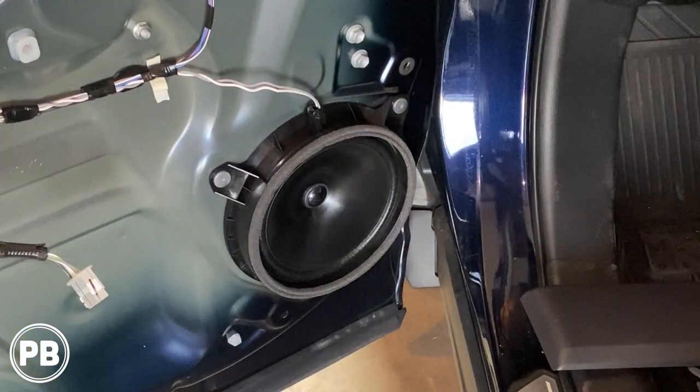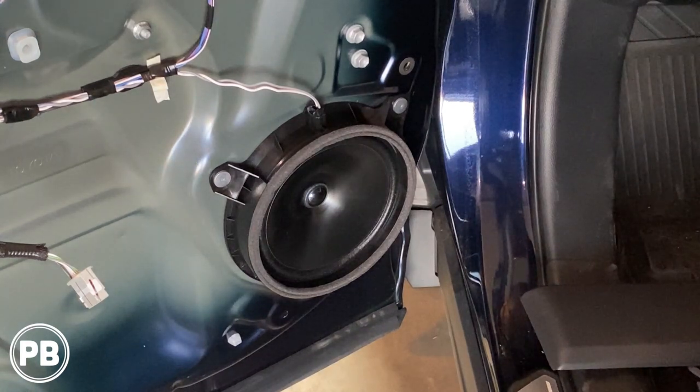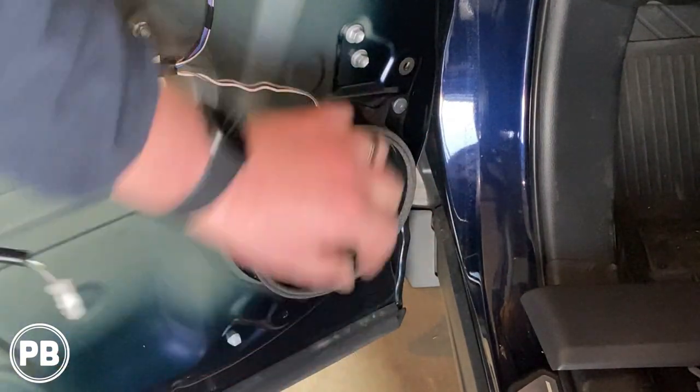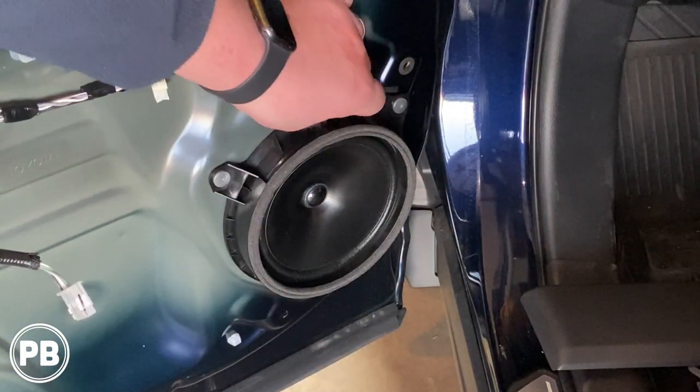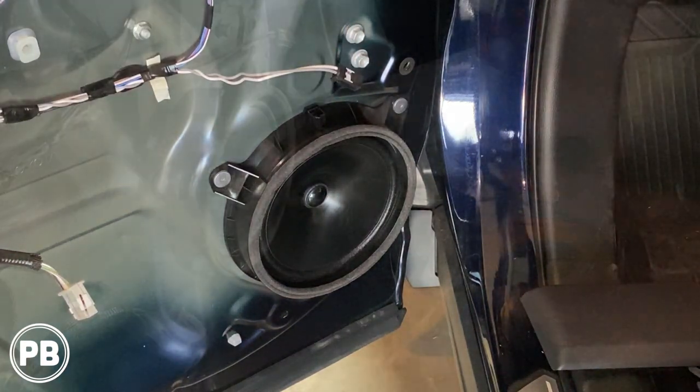Now, as we look at the speaker, unfortunately for this body style RAV4, rather than using the 10 millimeter bolts they've used for years, they decided to rivet the speakers in, which is super annoying. So we need to drill out these three rivets so we can remove the speaker. You can disconnect your harness just like so. Once the speaker is removed, we'll head over to the bench and prep our new speaker.